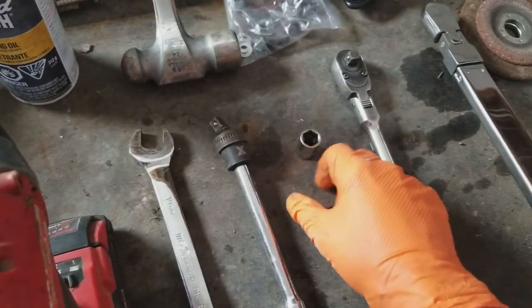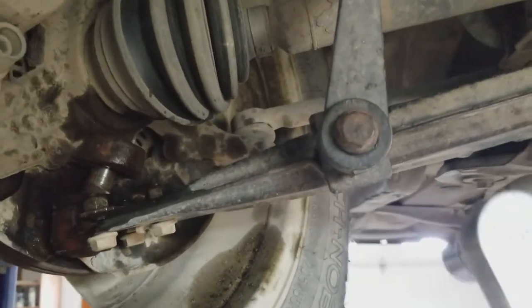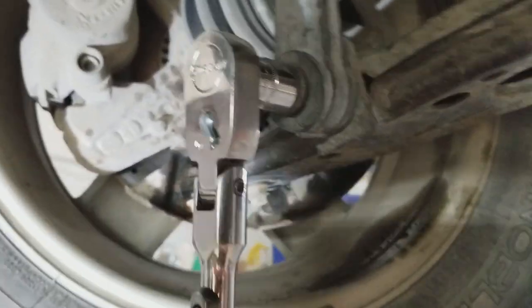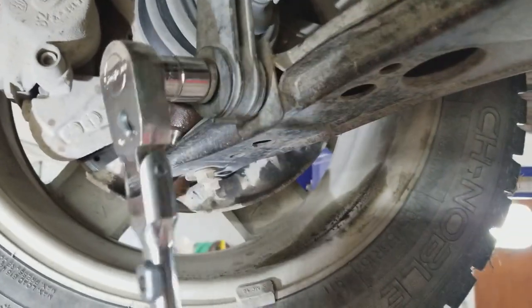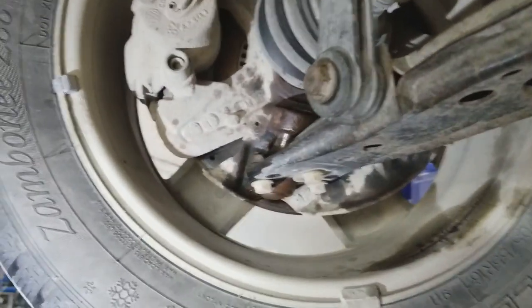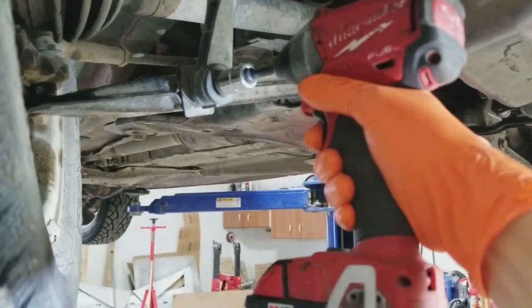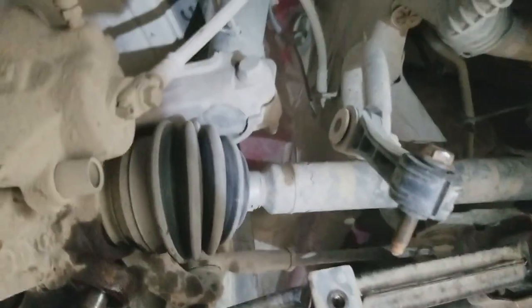I'm going to take my 60 millimeter socket on my 3/8 ratchet and break this loose. To make it quicker I'll put it on the impact gun and just take it off — so much easier. Now we've got that out of the way.